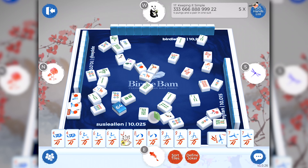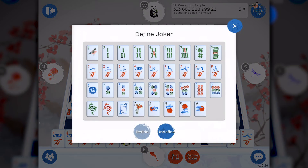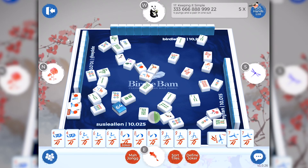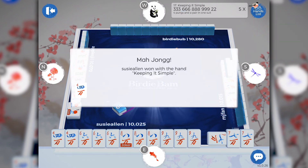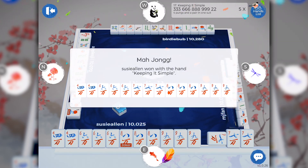I'm going to define my joker as an eight crack and I'll have Mahjong. Simply tap the red define joker icon. A box appears with all the Mahjong tiles in it. I'm going to tap on eight crack, tap define, and guess what? Susie has Mahjong! All I need to do now is tap the little red Mahjong icon and I'm the big winner. I love winning the beautiful colorful feather with BirdieBam Mahjong. You'll notice that the hand that I'm winning with is displayed for everyone to see. Additionally, all the other players' tiles are laid flat so you can see what they were playing.